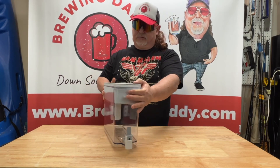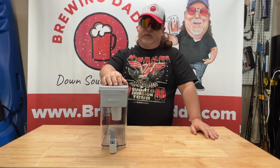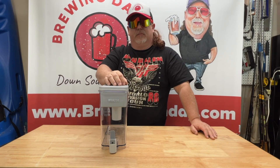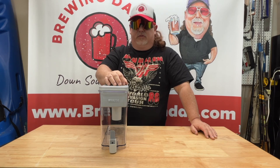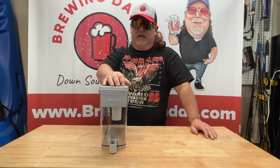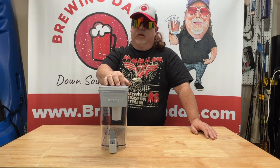This thing works great. I've probably filtered 40 or 50 gallons minimum, and I can tell a huge difference. As soon as I started using this, my beers taste so much better. They seem to ferment better. Tap water has a lot of chemicals in it that's going to affect your yeast, so using this is going to help you a lot.